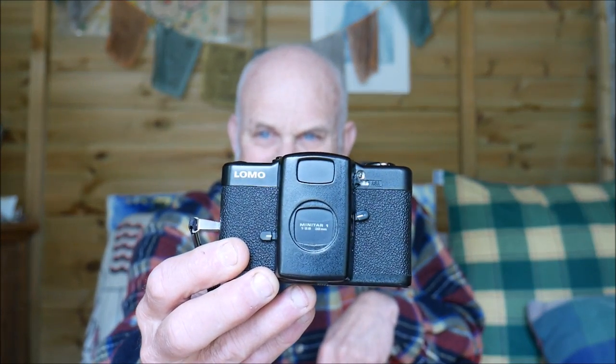I've got two of these. This is the original — this is an original Lomo from the Soviet era, 1980s.